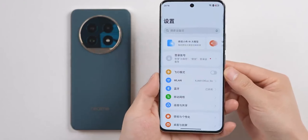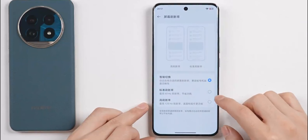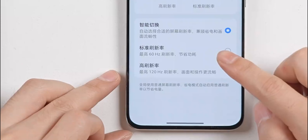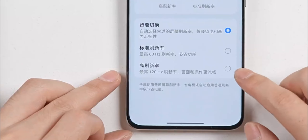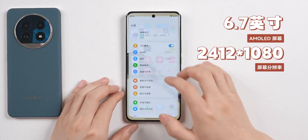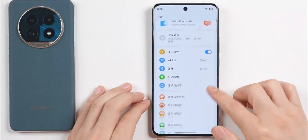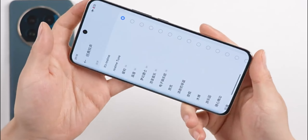Now let's check out the display. We can see the dual-zone design and the screen-to-body ratio is quite good. The display has smart refresh rate switching: 60Hz standard and up to 120Hz. There are three options to choose from. The screen is a 6.7-inch AMOLED with a resolution of 2412 x 1080 and a 120Hz refresh rate. Overall, it runs quite smoothly.